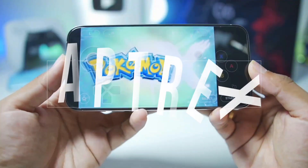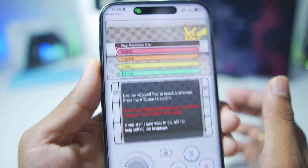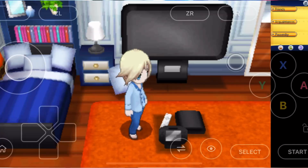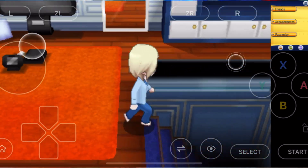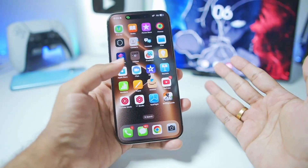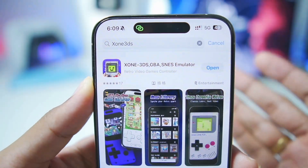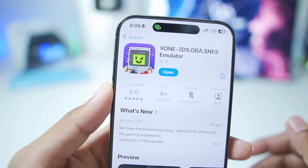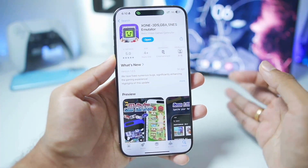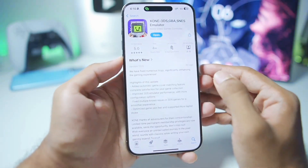What's up guys, it's AppTrex here. In today's video we'll be setting up a brand new 3DS simulator for iOS devices which does not require any sort of side loading. It's very easy to set up and you can emulate your favorite 3DS games on your iOS devices completely offline in just a few steps. I'll also be talking about its best settings, gameplay, setup, pros and cons, as well as minimum requirements.